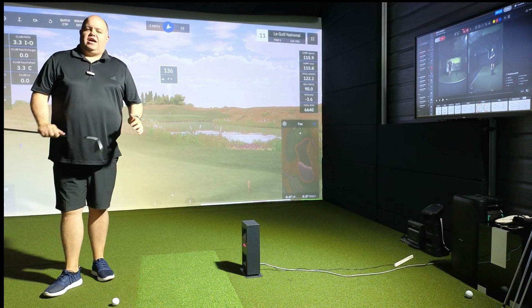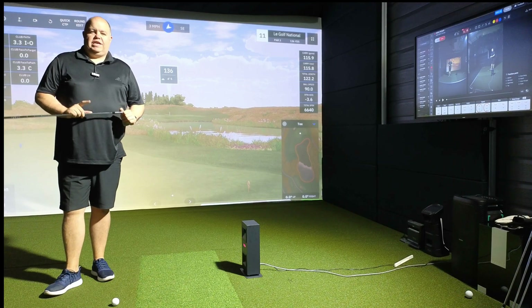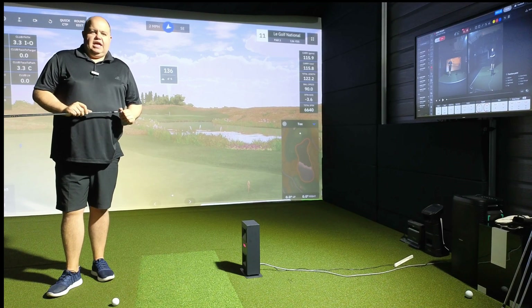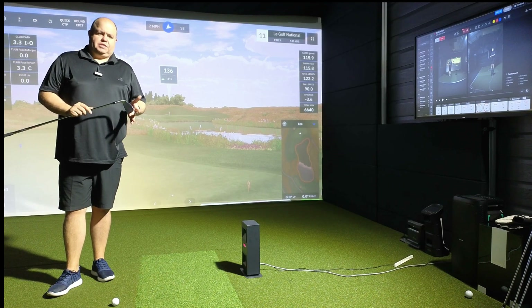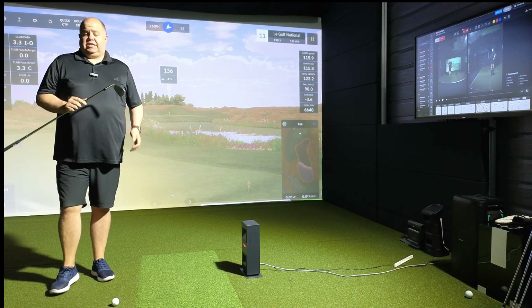Hi guys, it's Steve at Golf Tech Systems. We are in the Abingdon Zemo Center. Exciting video for us today — we are looking at Unicor's latest Vita update. This is inside their VIEW software and it is specific to Swing Optics cameras, so you do need Unicor Swing Optics cameras for this to basically work.